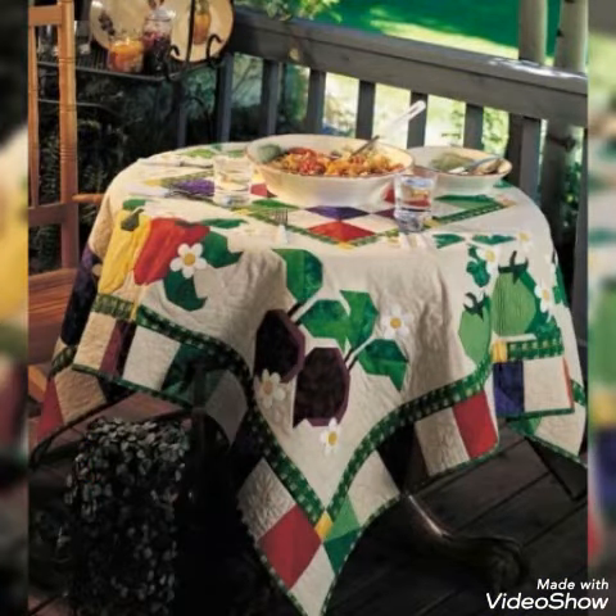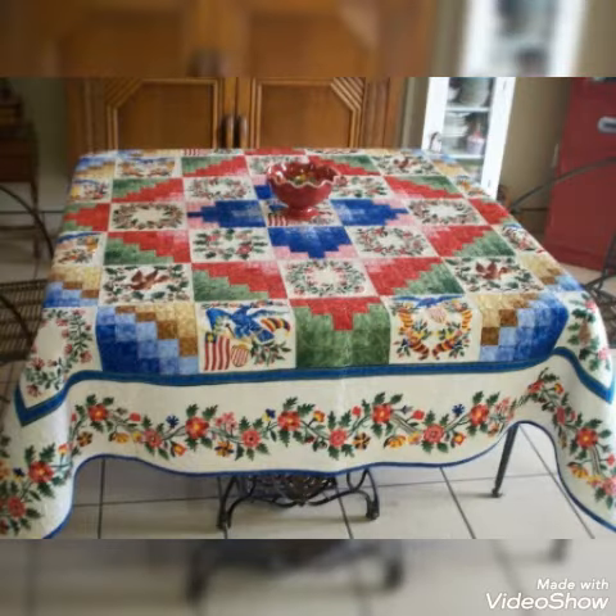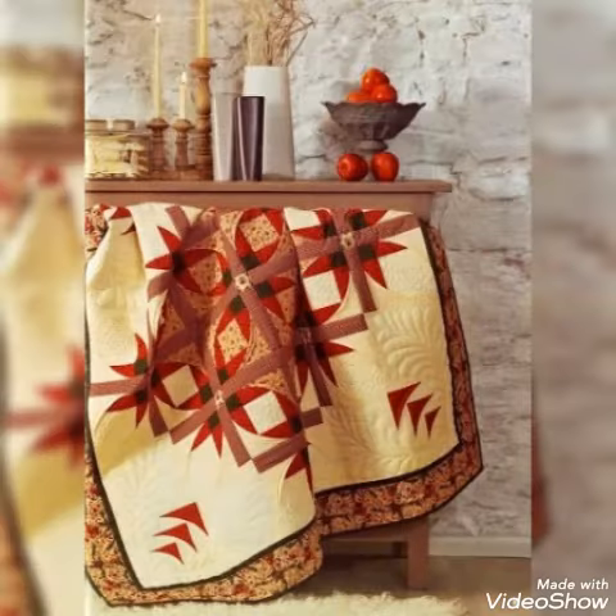Hi viewers, welcome back to my YouTube channel. Today in this video, we are going to see different textbooks, footage textbooks, table smooth and table topper design ideas.